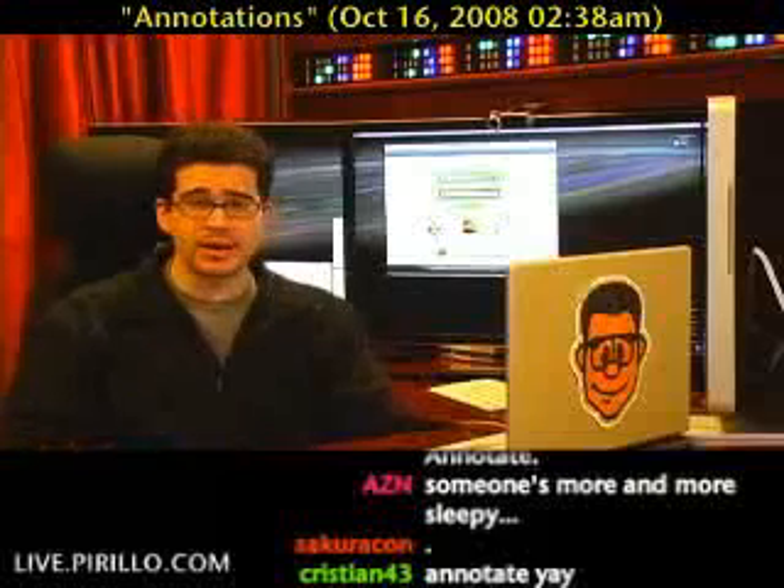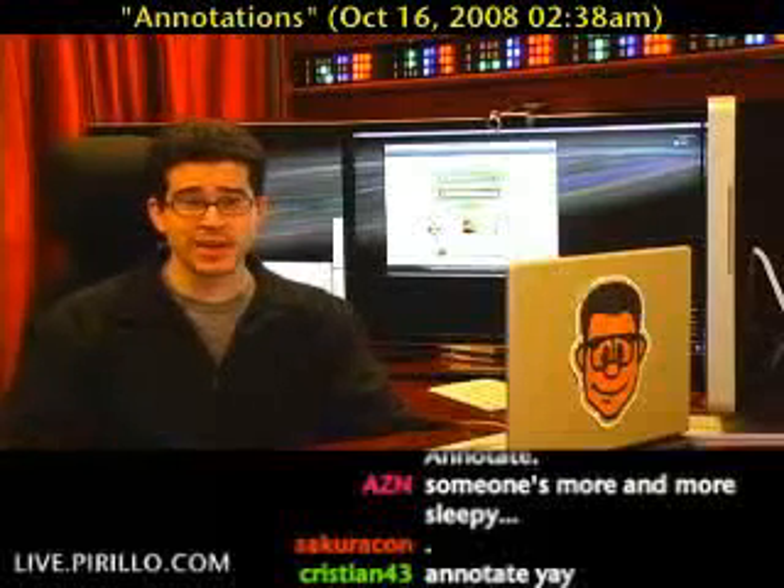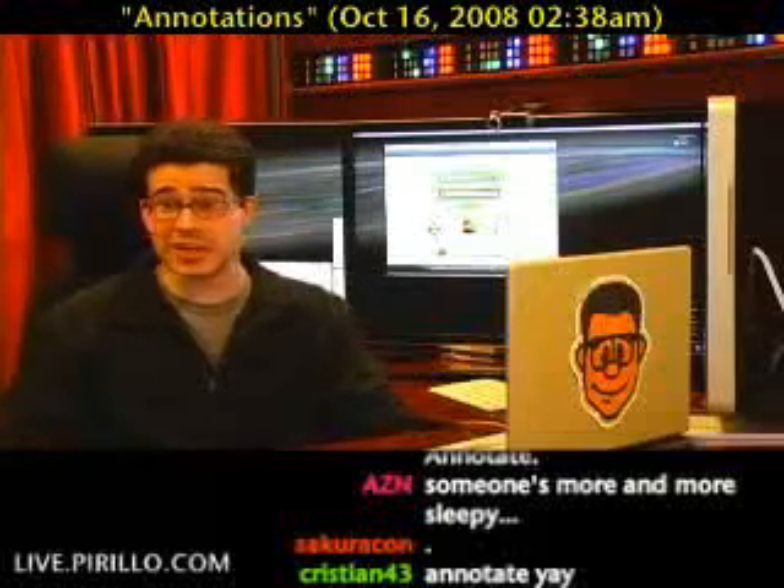So now it's time for us to turn our attention to a website that could help us annotate without installing any software.